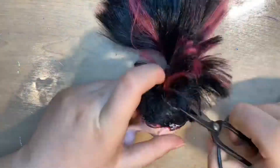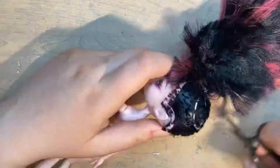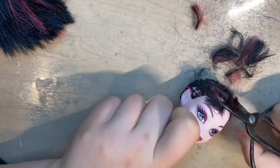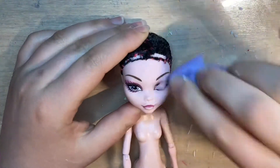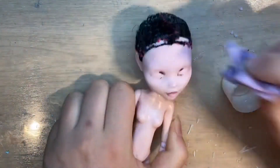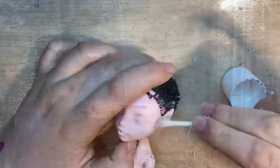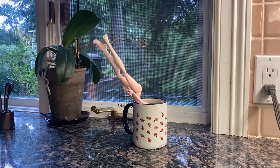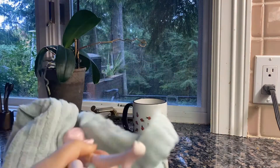Cut as close to the root as possible, and yes again I am using my bonsai scissors. After doing this I decided to wipe off her factory paint with some acetone before taking off the head. I really couldn't go downstairs at that point so I didn't have access to boiling water, but now I do, so I put her head in the boiling water and after about a minute 30 seconds I pop it off shielding my hand with a towel.